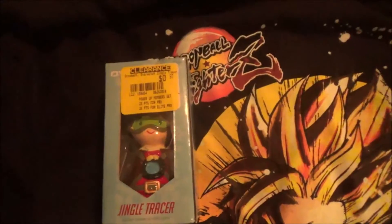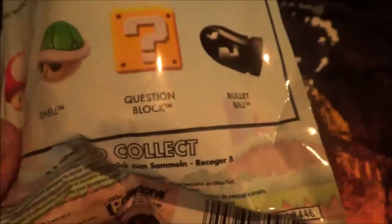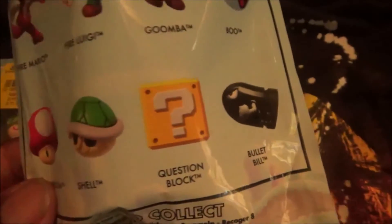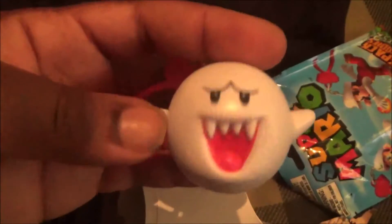This one is Super Mario — I'm going to unbox it right now because I want to see if I'll get Mario. [Opens box] Oh my goodness — Boo! I got Boo! [Laughs] And last but not least...